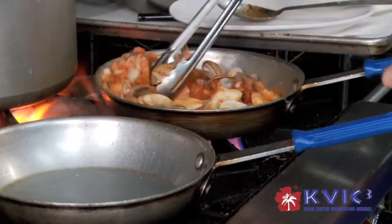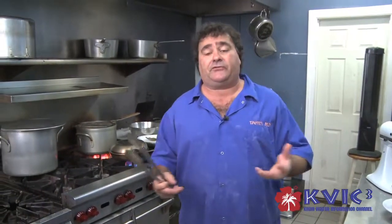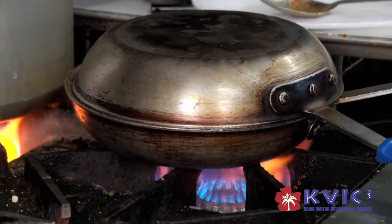Everything is cooking here perfectly. The reason why I cover it is because I want to keep all the juices and moisture so the fish and all the seafood stay nice and moist — nothing dries out.